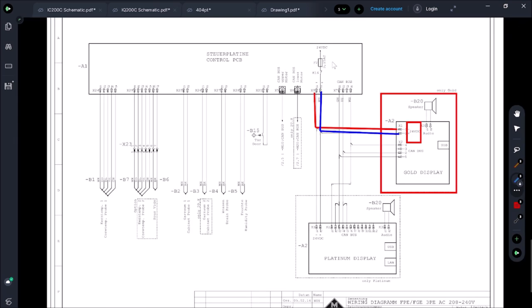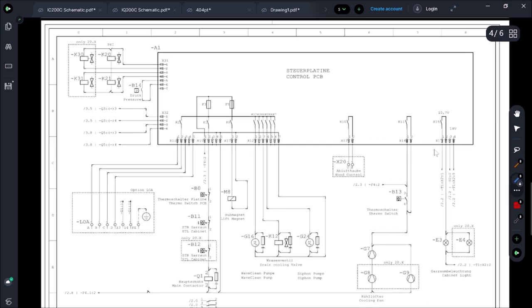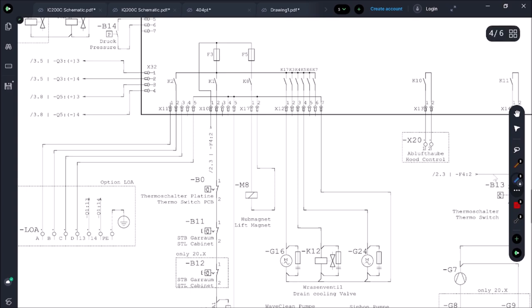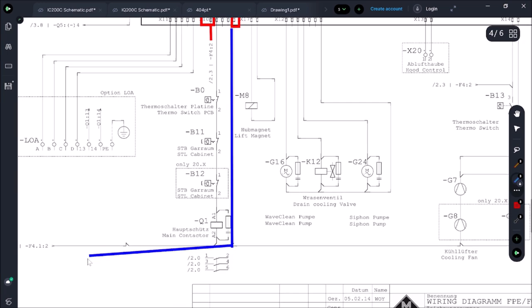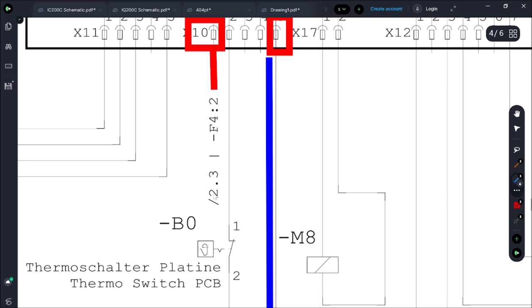The control board A1 is getting power on X10.1 and X10.5. Tracing back: X10.1 comes through F4.2 at section 2.3, and the common leg is F4.1.2. This notation tells you where to go in the schematic — 2.3 means go to page 2, section 3. A lot of people don't know that about European schematics.